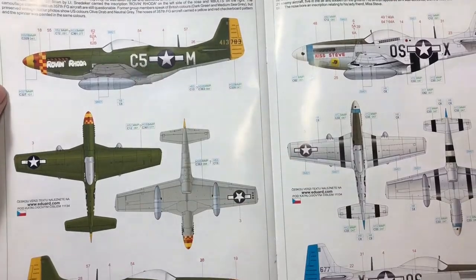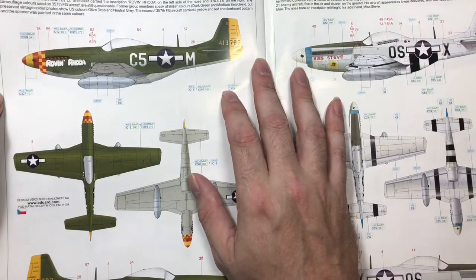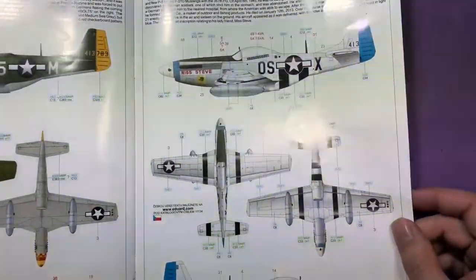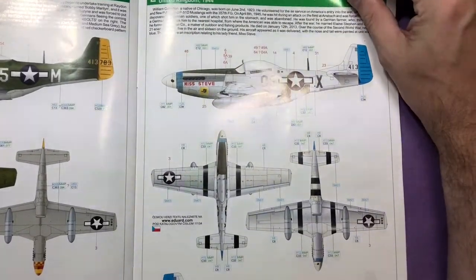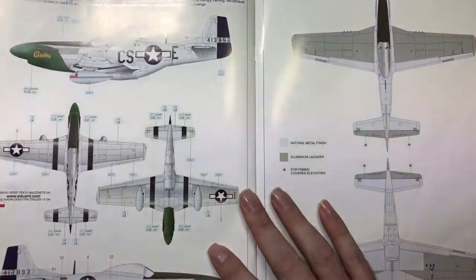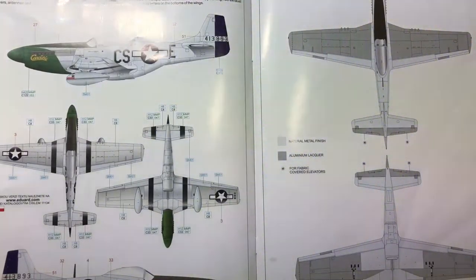Then we've got Rovin' Rondo - this is what I'm going to do. I've just recently done a metal finish so I'm going to do this one; I've never done a Mustang in olive drab so I thought it would be quite cool. Lieutenant Irving Snyder from the 364th Fighter Squadron, 357th Fighter Group, 8th Air Force. Then Lieutenant William C. Cholterns, 357th Fighter Squadron, 355th Fighter Group, Steeple Morden, UK, 1944 - that's Miss Steve. And then the final one, Caroline, from Lieutenant P. Thomas P. Smith, 370th Fighter Squadron, 359th Fighter Group, 8th Air Force, East Wretham, UK, November 1944.